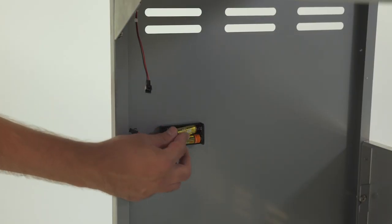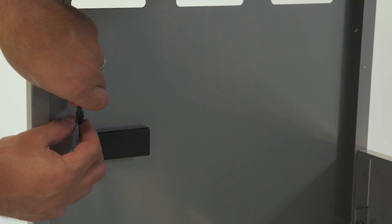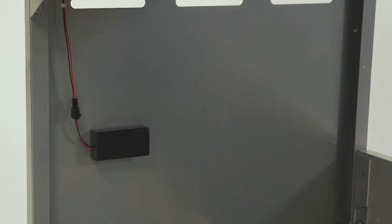Next, insert two AA batteries into the battery box in the upper left-hand corner of the cart. Then plug in your grill's LED light.